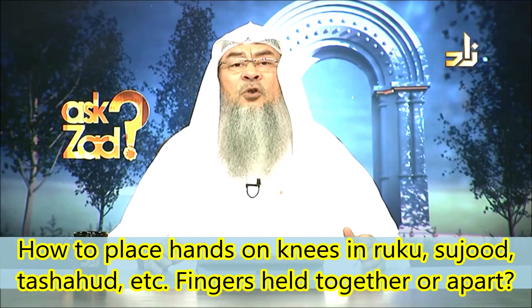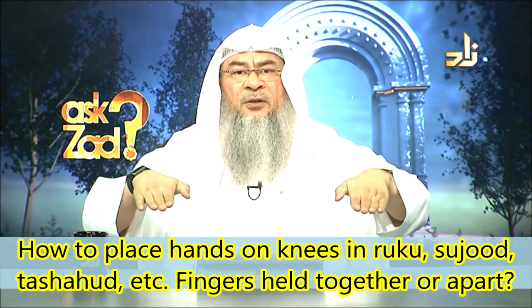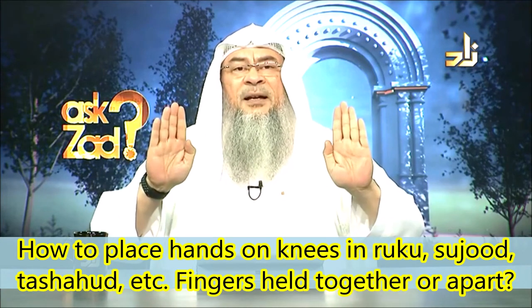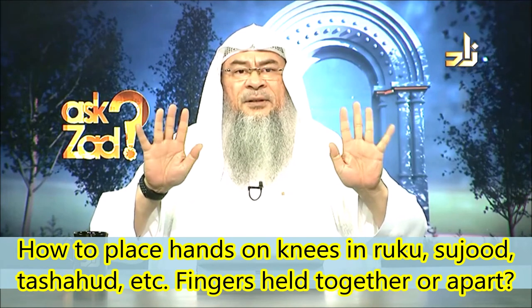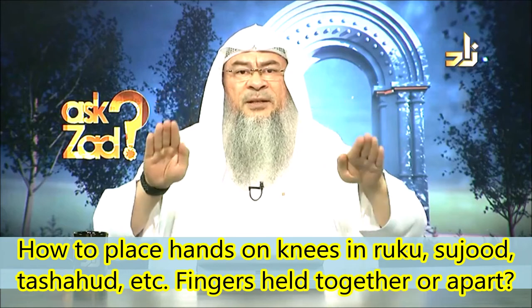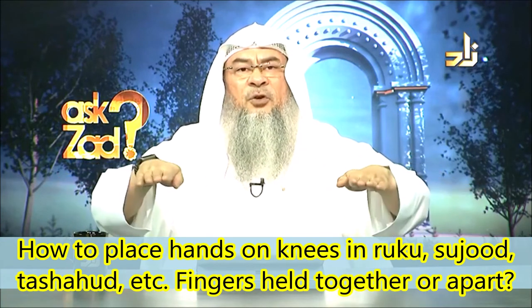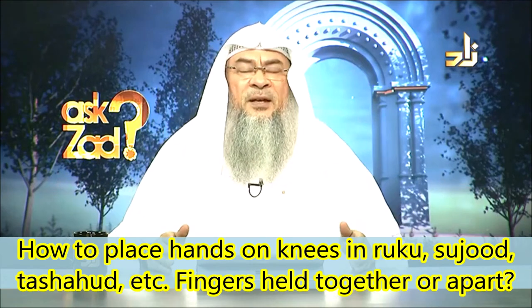When you fall down into sujood, your fingers are pointing toward the ground in the direction of the Qibla, and they are held tight. You don't prostrate incorrectly — rather, your fingers are pointing to the Qibla.